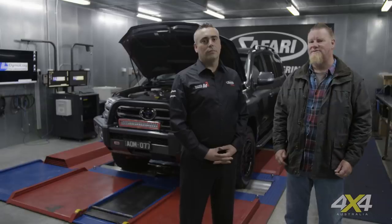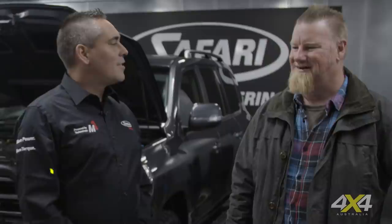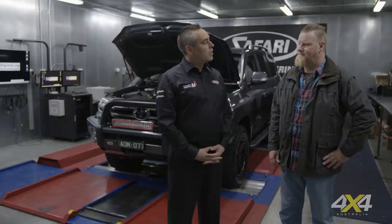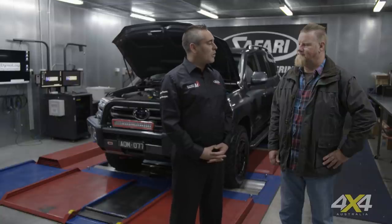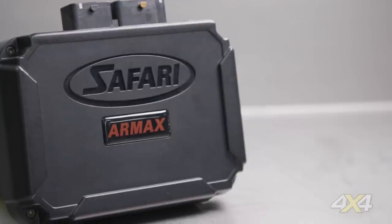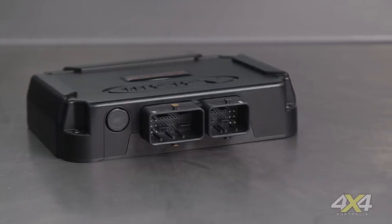We've got Duane Evans, the Engineering Director, with us. The Safari Armax ECU is an engine control unit designed to increase the performance of your vehicle. The focus was to give more power, more torque to the vehicle, better drivability, less turbo lag, better throttle response, and less fuel consumption — while protecting the engine at all times.